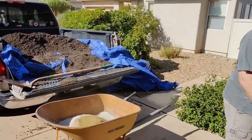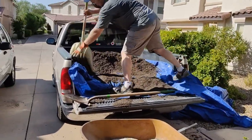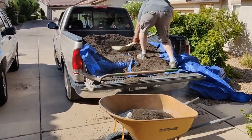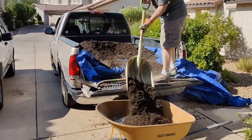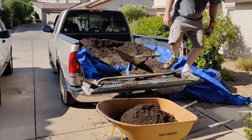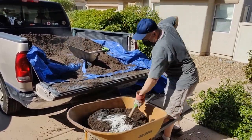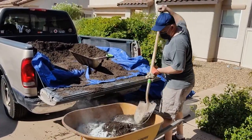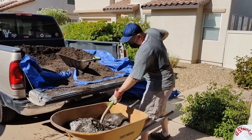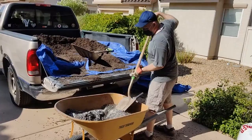And that's about a wheelbarrow full. Load a couple of scoops in here and mix that all up until it's nice and evenly distributed. You don't want any pockets of those things left sitting in your bed — you want this fully mixed before you pour it into your raised bed.